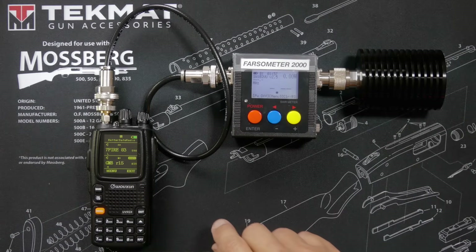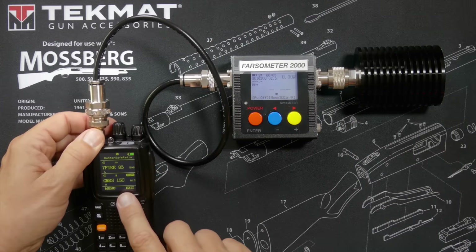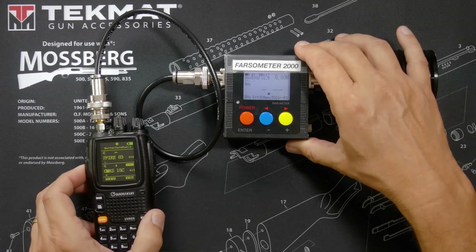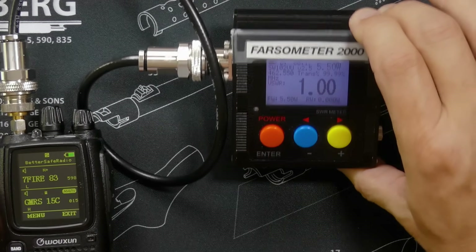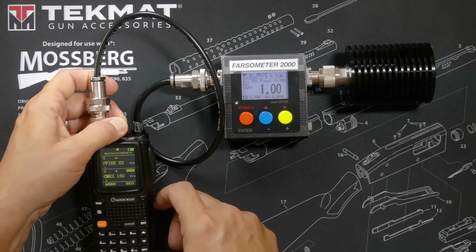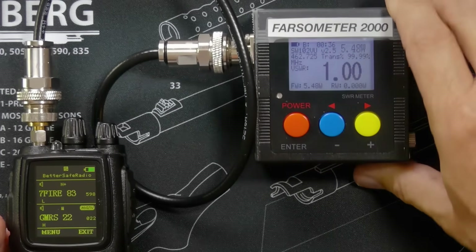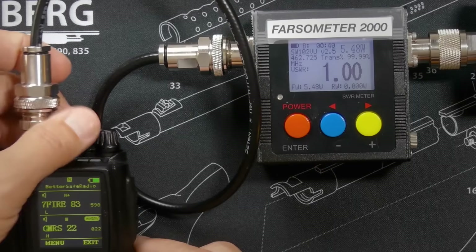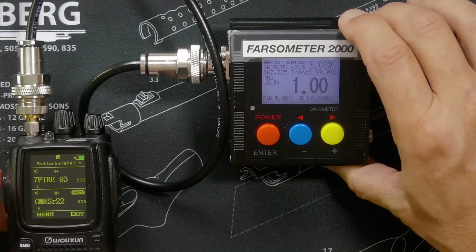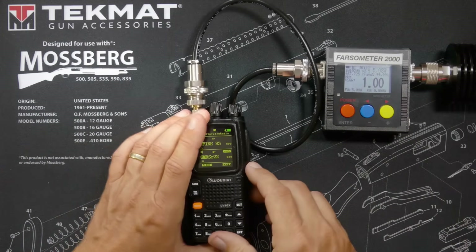On channel 15: 5.50 watts exactly — exactly what the box claims. Channel 22, a higher frequency: 5.48 watts, pretty much perfect. On a repeater channel at an even higher frequency: 5.08–5.1 watts. The power output is pretty much exactly what Wuxin claims it should be.